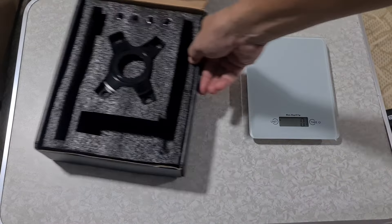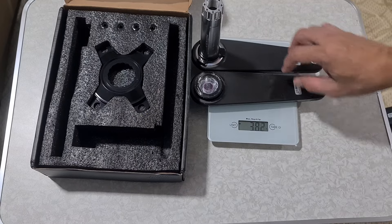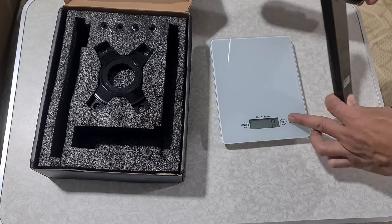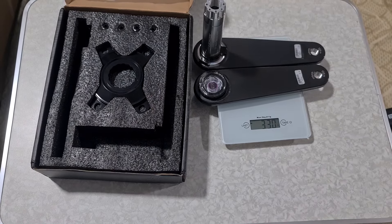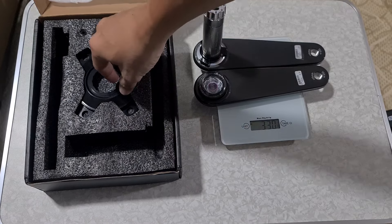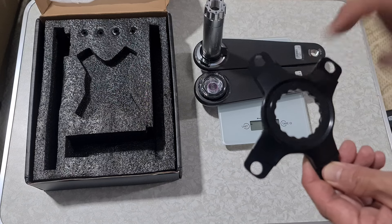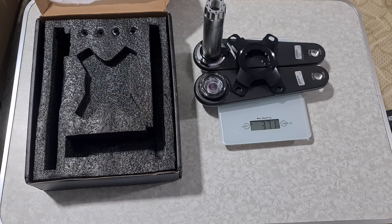Let's see how much they weigh on the scale. The unit I have — the pair of crank arms and the spindle — comes in at 371 grams. The catalog says 373, so we're somewhat there.